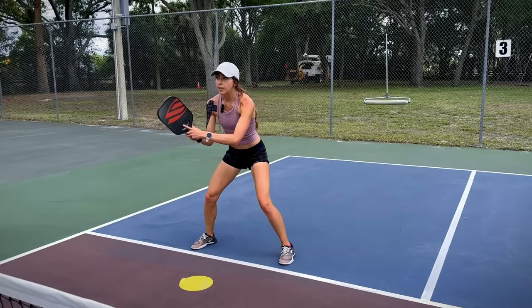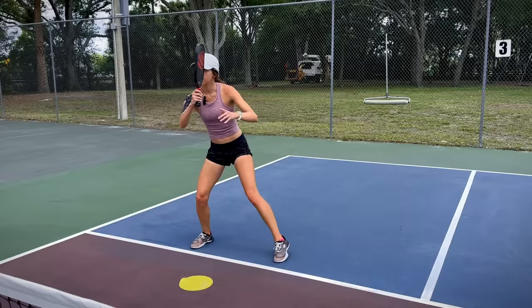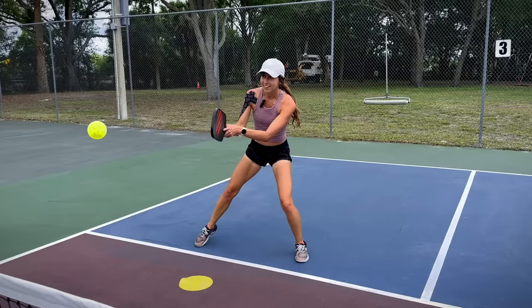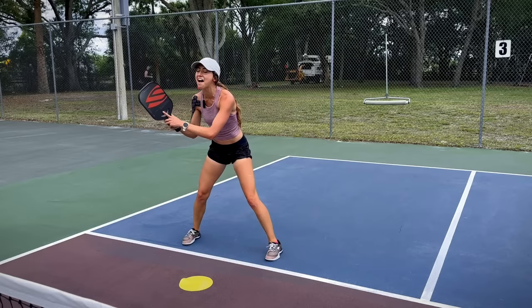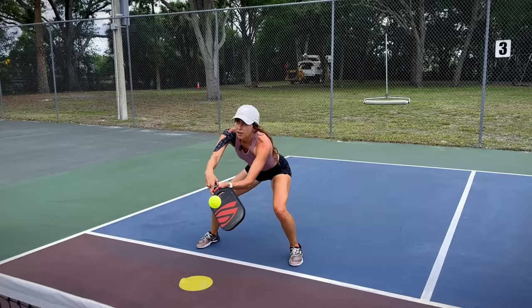I'm looking for the right ball to speed up — one where I'm balanced. You want to find that high ball where your chest is up and you have control. I missed one because I didn't get under it, but when you find that right ball, that's exactly what you want.